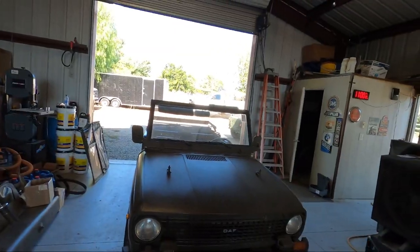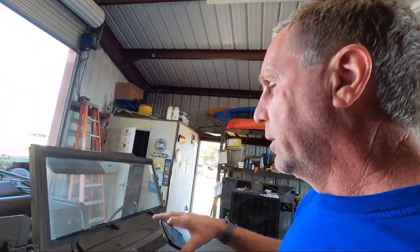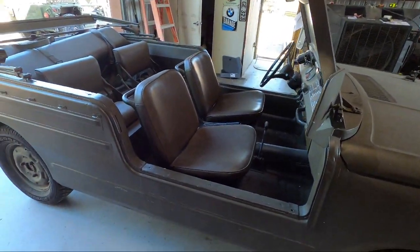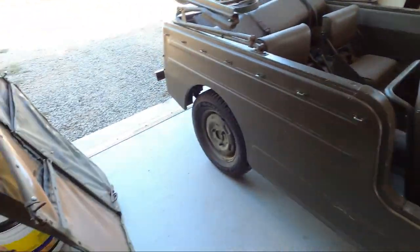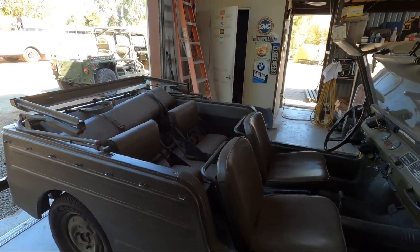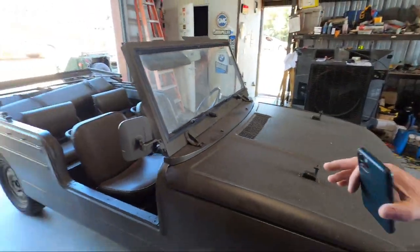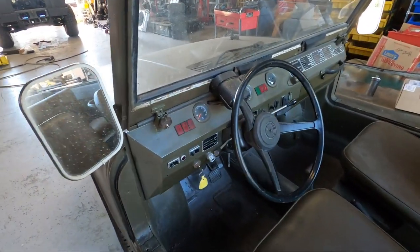They made a DAF 66 as a family car — you could buy a sedan, a station wagon, and I think a little coupe. But this one, in 1974, the Dutch military commissioned them and said they want to make a military vehicle out of it. This one's body is a lot different: it doesn't have a hard top or doors, but it does have soft doors and a soft top. I don't have the soft top on right now, just the frames. I'm going to do a separate video on all the work I've done, as well as an overview of the controls.